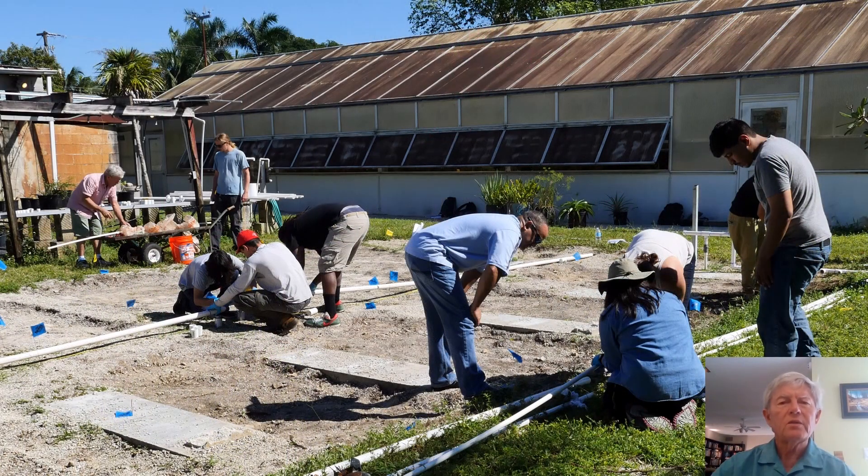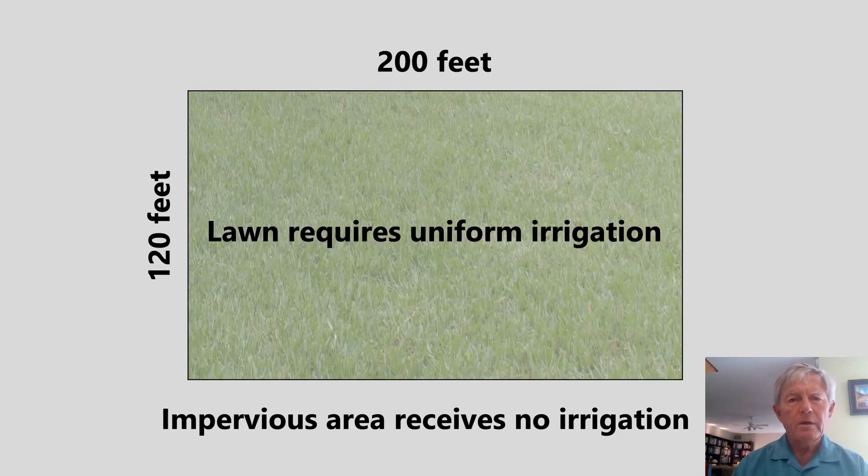Putting pipe in the ground is the easy part of irrigation if there is a good design plan as an irrigation drawing. As part of irrigation design, I will show you how to do sprinkler layout in a lawn area of 200 feet by 120 feet using a 20-foot radius rotary sprinkler. It's very important to have uniform coverage within the landscape area as well as to have no irrigation applied to impervious areas outside.